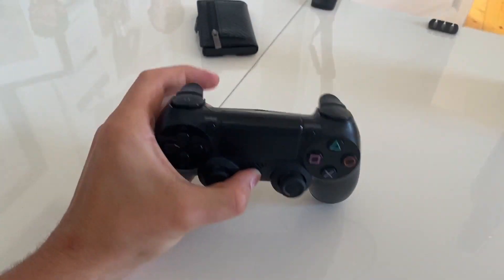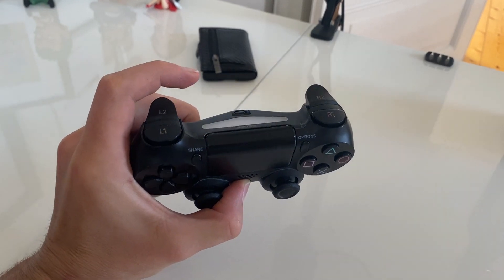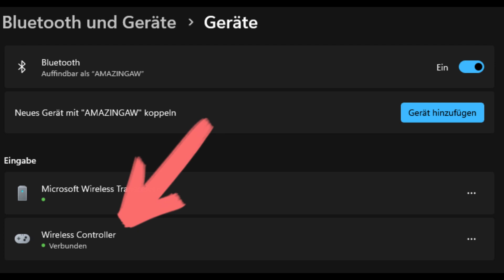Welcome to Amazing Reviews. Today I will show you how to connect your PlayStation controller to your PC via Bluetooth. If this video helped you, feel free to subscribe. Everything else after the short intro.